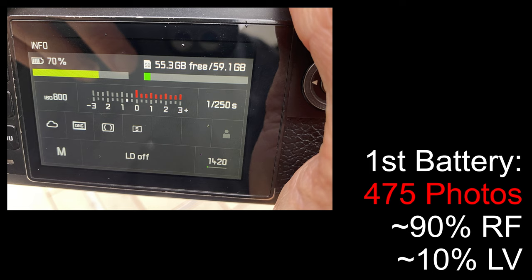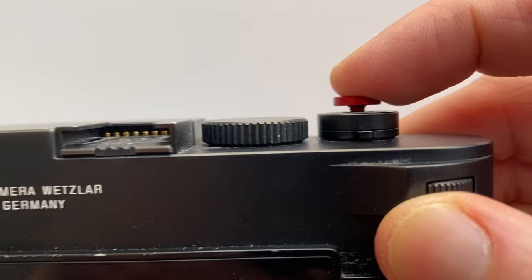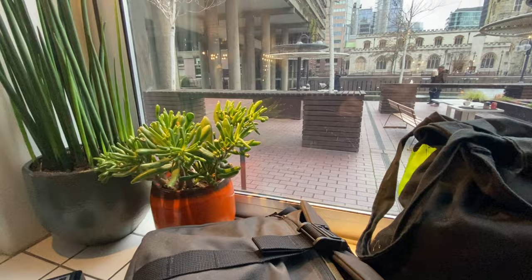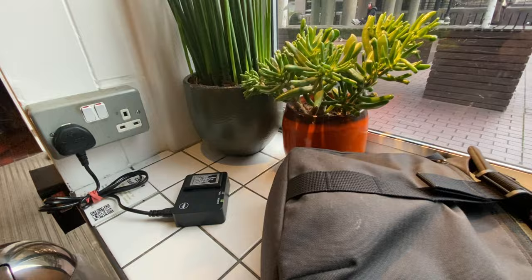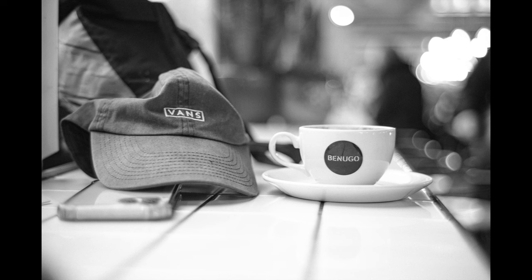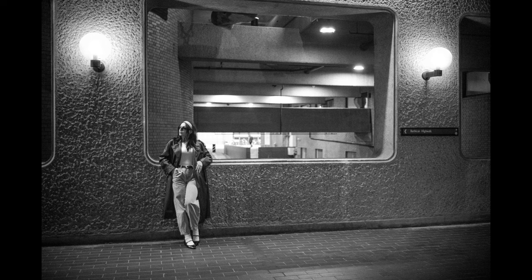Everything was going great until the camera battery died. We managed to get 475 photos, of which about 90% were shot using the rangefinder to save the battery. Thankfully I had the new battery charged for an hour, but when I put it in and turned the camera on — it was dead. The new battery wasn't working so I had no batteries. A dead Leica M10 was a good excuse to get a coffee. I tried charging my original battery during the coffee break while doing a few shots with the Leica M240 inside as the model warmed up.